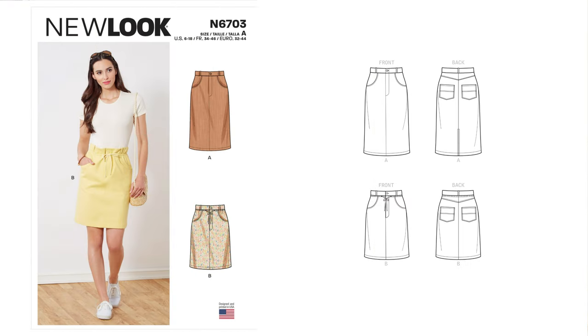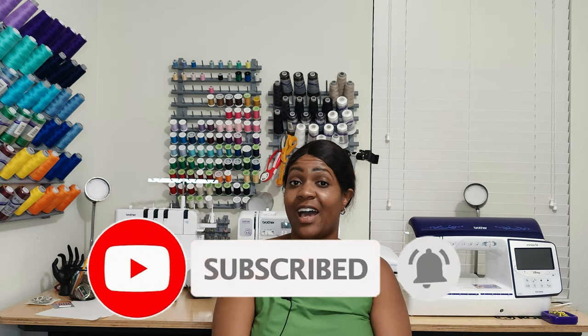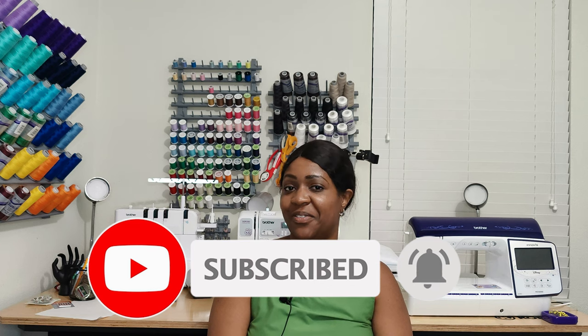Hey everyone, welcome back to the channel. My name is Rochelle from Rochelle Handmade Designs, and in this video I'm going to give you a quick pattern review for another skirt I created this week, which is the jean style skirt utilizing New Look 6703. Before we get started, go ahead and hit that like button, subscribe button, and turn on the notification bell so you are notified every time I upload a new video. So without further ado, let's get right into this quick pattern review.